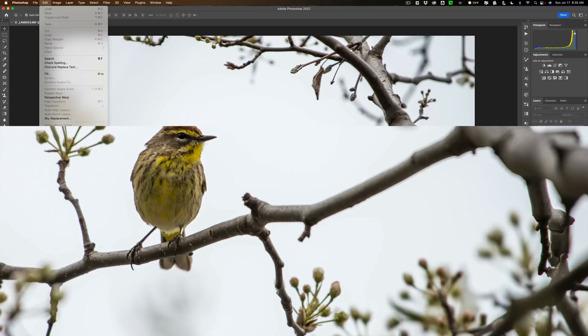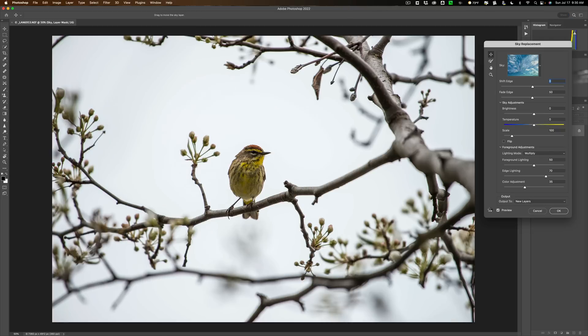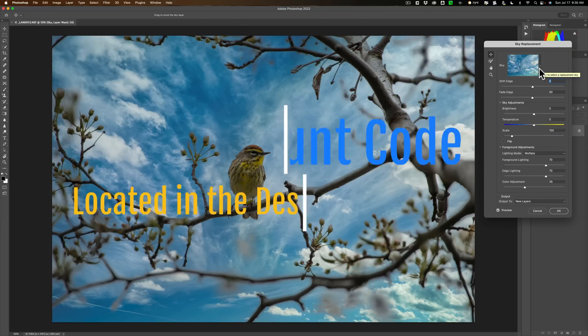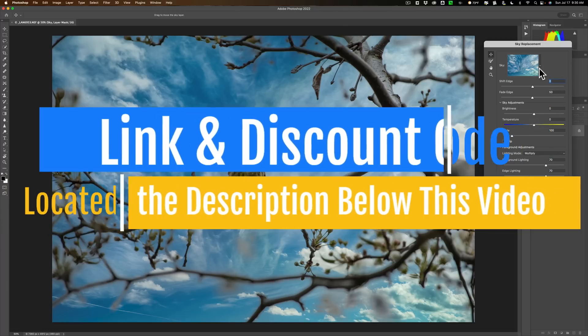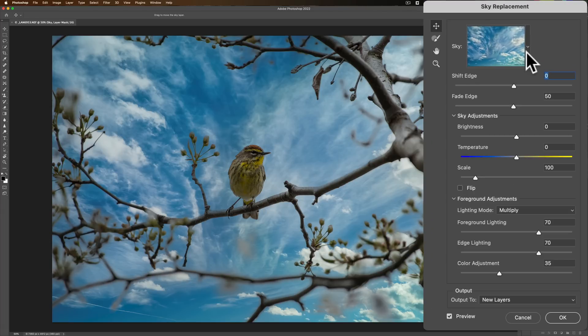I'm going to go up to Edit, then down to Sky Replacement, and it will replace the sky with the last sky I used, which happens to be an AcuDrone Sky. Those of you that watch my videos know that I've been pushing AcuDrone Skys for some time — I truly believe they're the best skies on the market. In the description below this video, I'll have a link to their website and a discount code, so if you choose to purchase them, you'll save yourself a few dollars. I kind of like this sky — it looks pretty good.